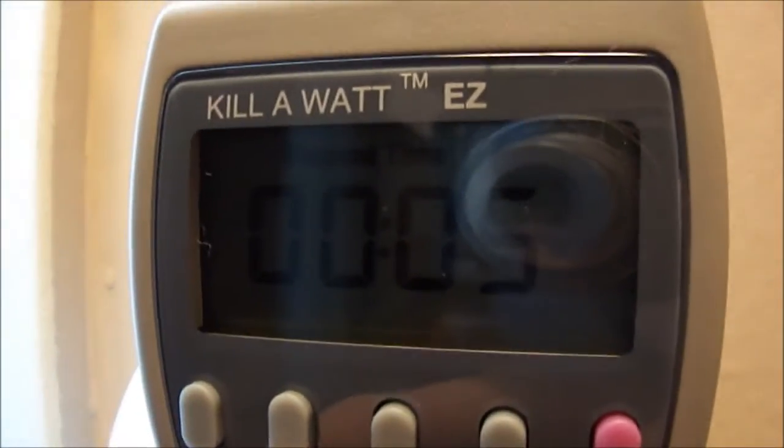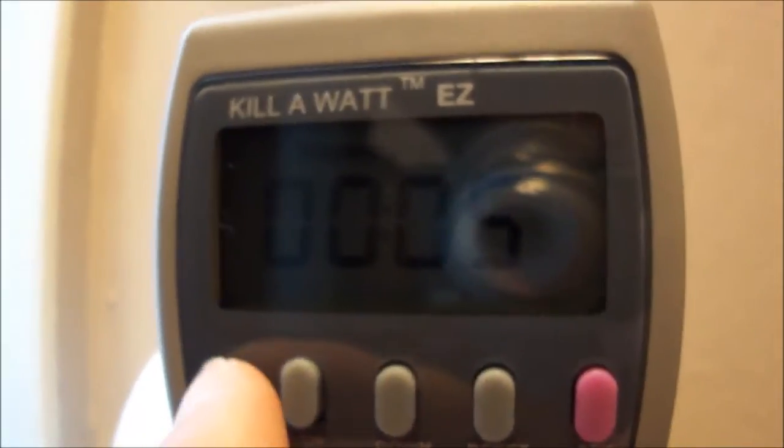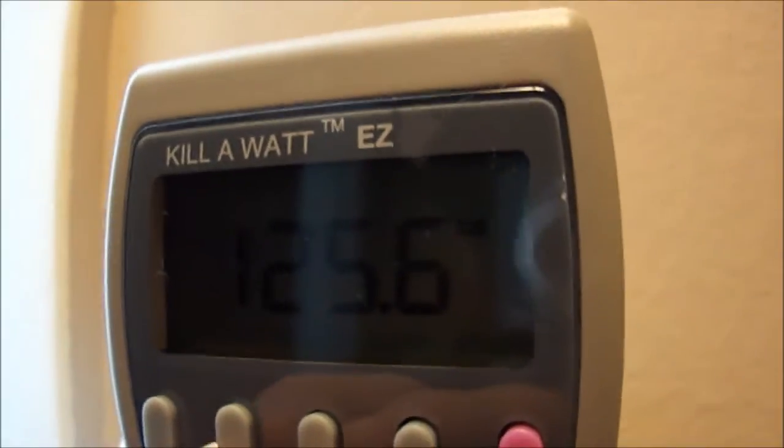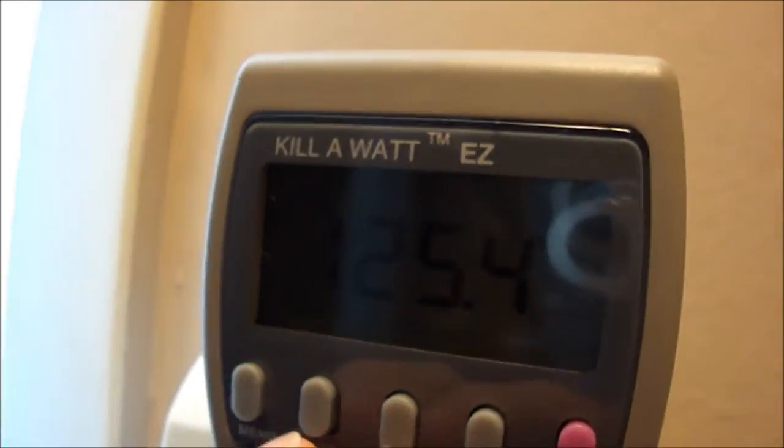Here is the Kill A Watt - I'm in a kind of awkward position right now. There's a little glare but you can see it's been connected for five minutes. You press the menu button and you can cycle through all your readings. Right now that's the voltage - my voltage is a little bit higher, at 125. It's usually around 120, but I probably have 30-year-old wiring. When you turn on the AC the whole house dims for a bit.